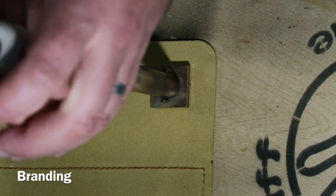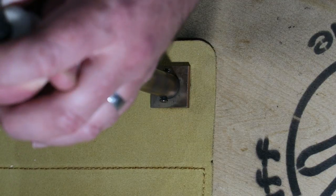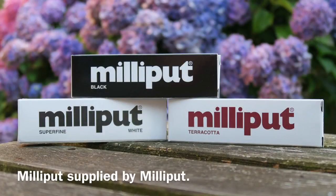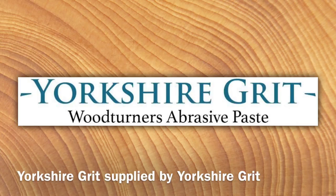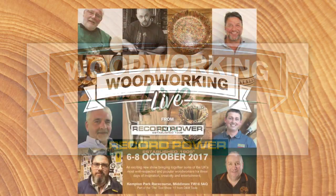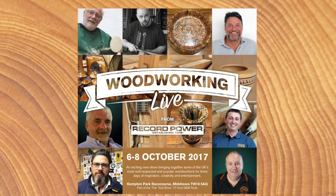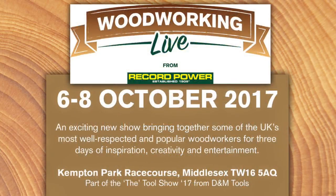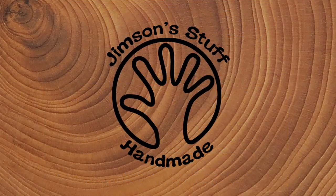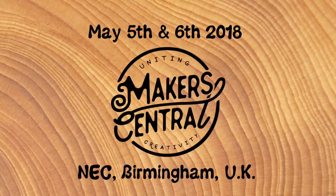Here I am burning my logo onto my new tool roll — that worked very well. Good old Milliput and my Yorkshire grit. And don't forget — Woodworking Live, done by Record Power, at the D&M Tool Show, Kempton Park, 6th, 7th and 8th of October. It would be great to see you there — come and say hello. I'll be there with Nick Zammett. Thanks again for watching and don't forget to check out the Makers Central website — I'll put lots of links to various things in the description of the video.